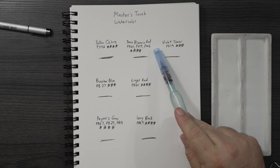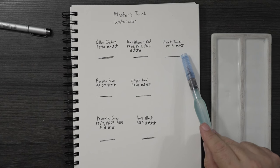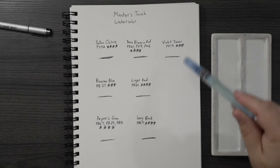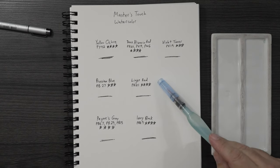Here we have the colors: yellow ochre, deep alizarin red, violet toner — that's a weird name, it's a PV19 which doesn't have great lightfastness, I've never seen that before. Then we have Prussian blue, which I always knew was a little suspect. Also light red, Payne's gray, and ivory black. Let's see how they turn out.